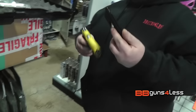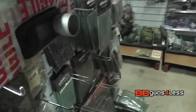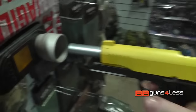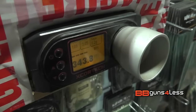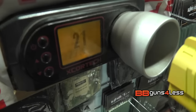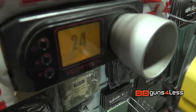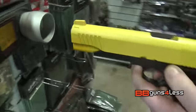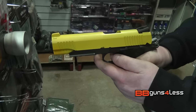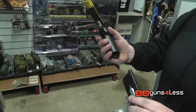So I've got the gun loaded up and CO2'd up. Let's see what it can do. That's got a nice hard kick and a nice bit of blowback - a nice recoil in there.